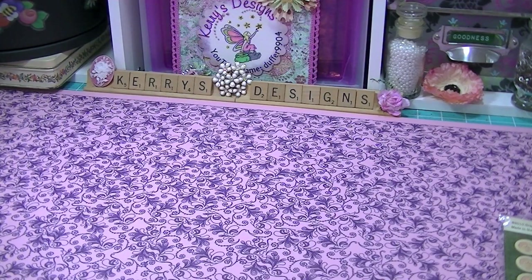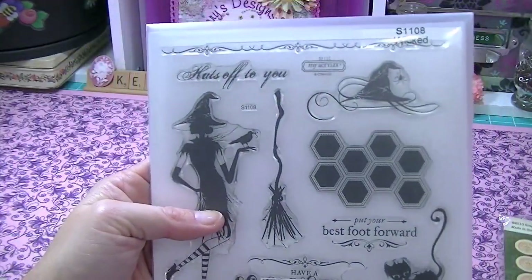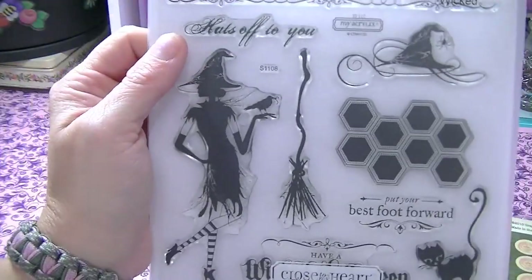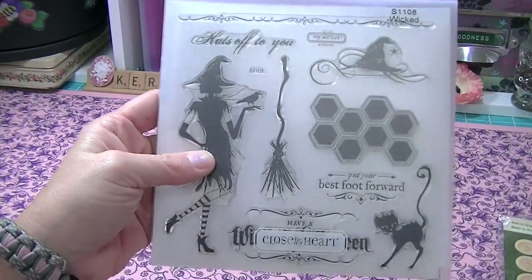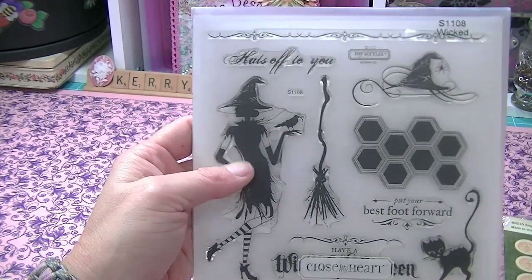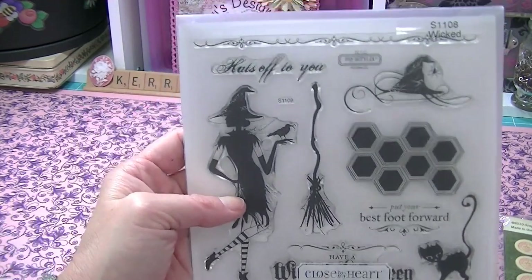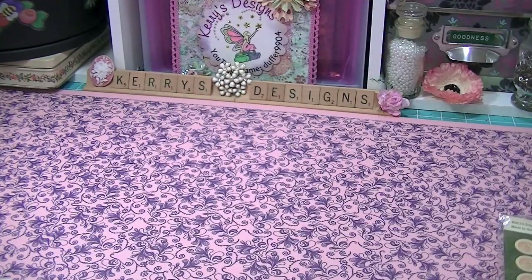She sent me some Close to My Heart — it looks like they are the monthly stamps. This one is called Wicked. I've never had a Close to My Heart stamp before and I really like their packaging, that is really sweet packaging. I think this is really cute. I can't wait to use it — I think she's really sassy. I actually like the little kitty; I think the little kitty I could use probably any time, even Halloween.